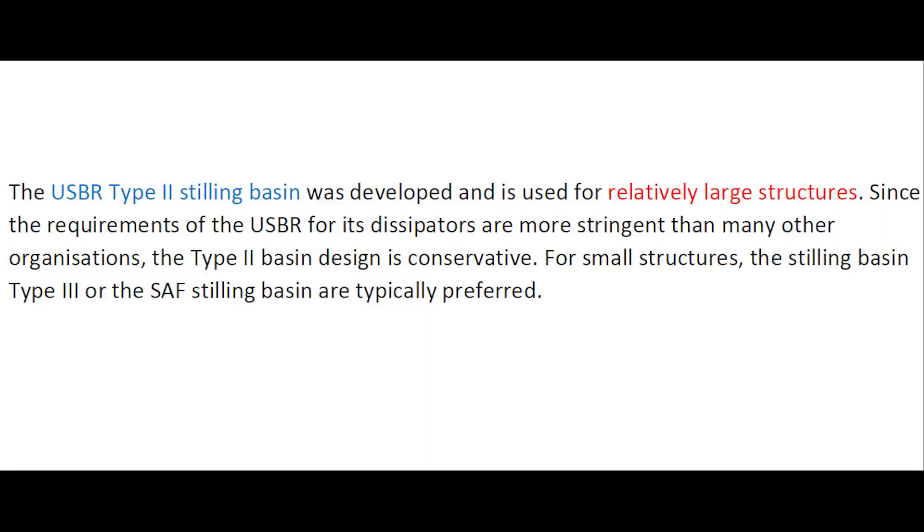The USBR Type 2 stilling basin was developed and is used for relatively large structures. Since the requirements of the US Bureau of Reclamation for its dissipators are more stringent than many other organizations, the Type 2 basin design is conservative. For small structures, the Type 3 or the SAF stilling basin design may be preferred.